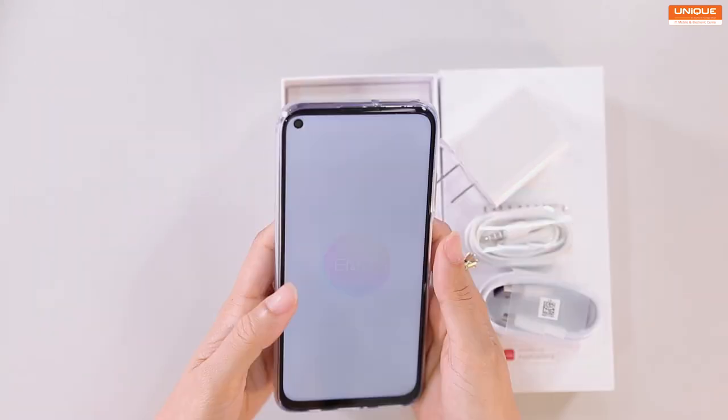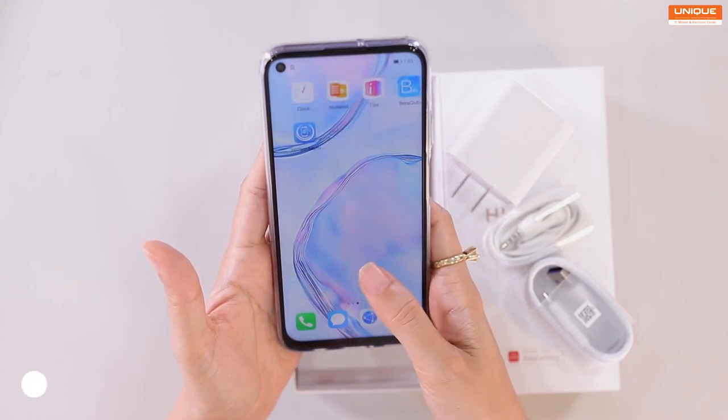Then we have a 5-foot full view display. We have a power-on video and we have an Android device.